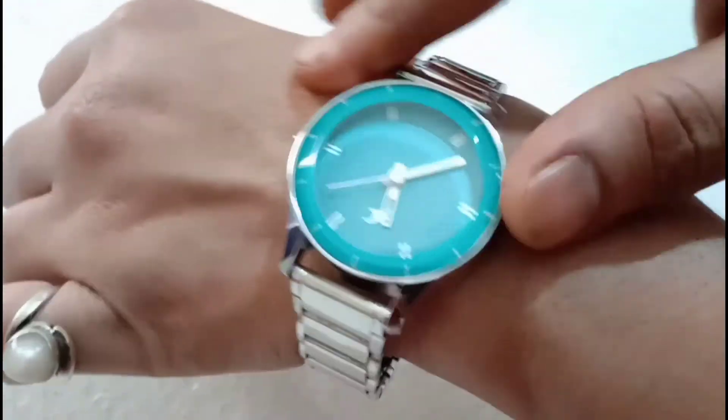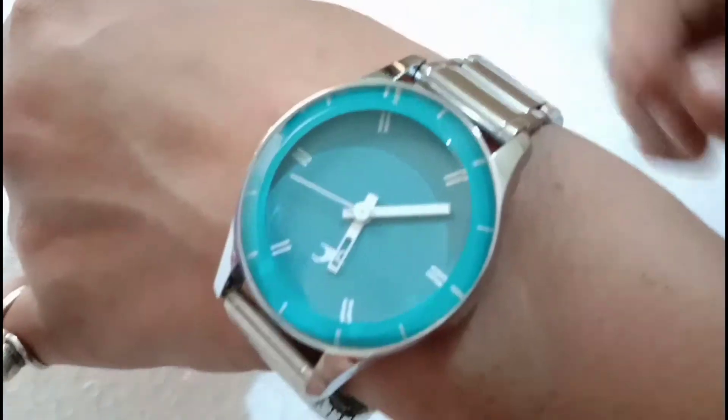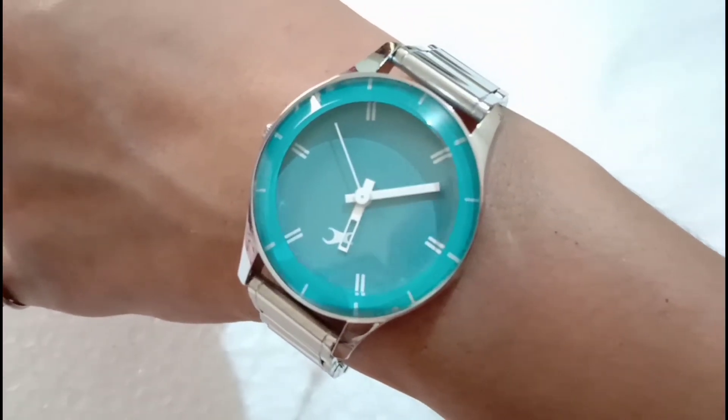It is not an original Fastrack watch — it is a copy of the Fastrack watch, but it is very good. The quality is very good. It felt very heavy in my hand and I really liked it.